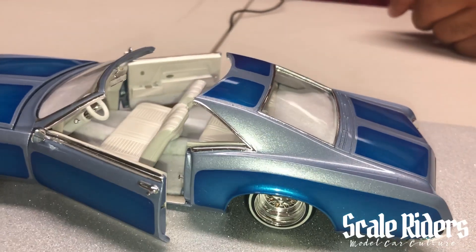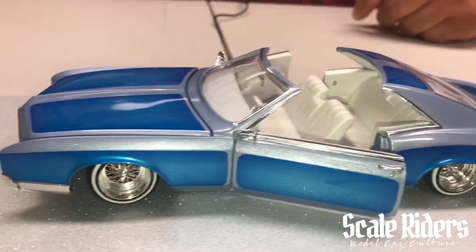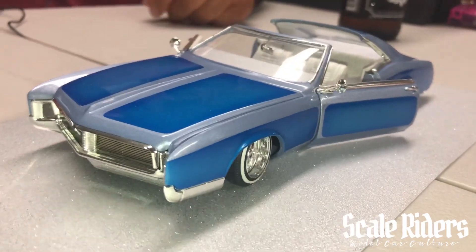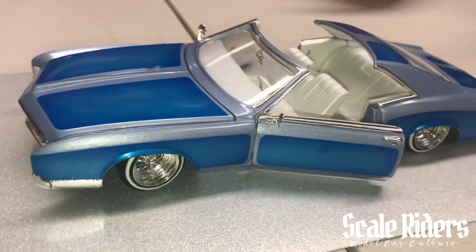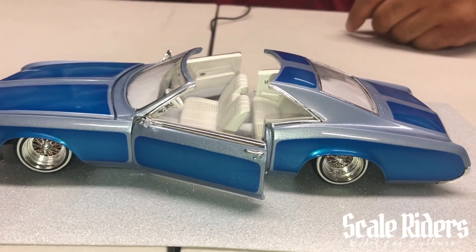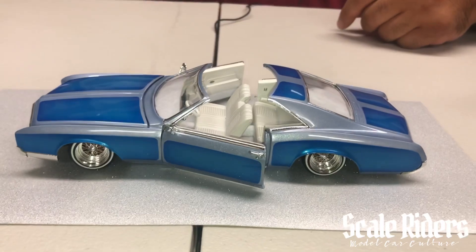So the whole look of it — the Hollywood top, the simple patterns, simple fades, no chrome undercarriage — just a street car. I just went from there.